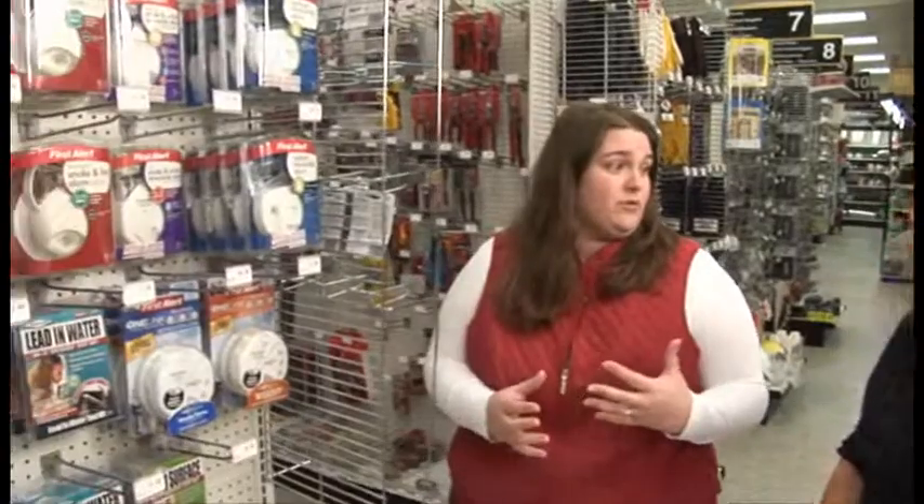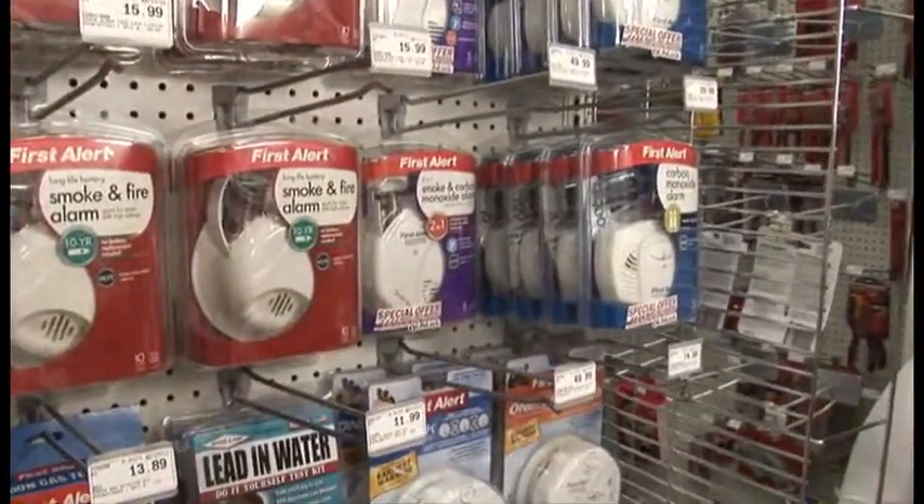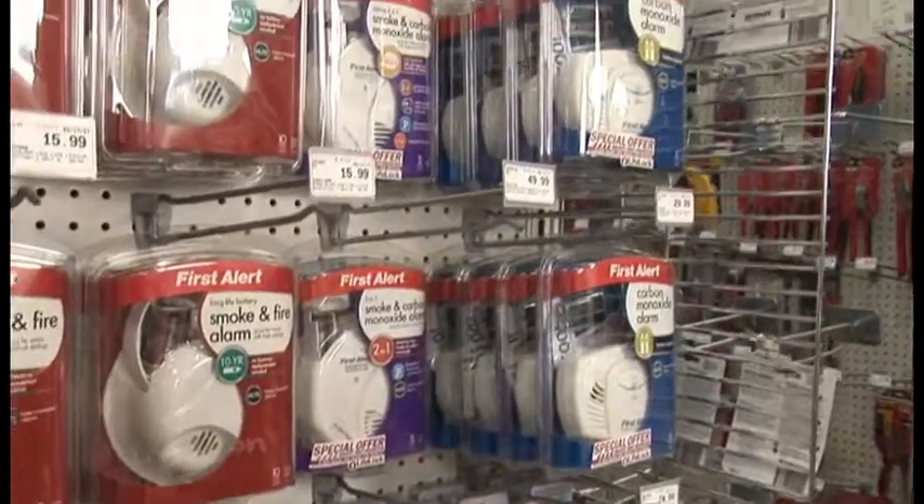So basically what happened, last year the Oregon Legislature passed a bill that all landlords and any new home sales or new construction have to include a carbon monoxide detector in any home that's got any type of ignitable gas source — your gas furnace, water heater, that type of thing — they all have to have a carbon monoxide detector installed.